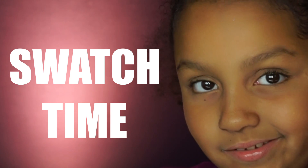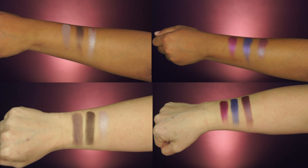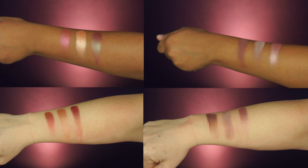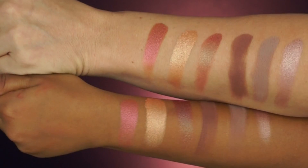Alright guys, here are just a few swatches from the palette. Bella and I had so much fun playing around — and I slightly wanted to kill her too, but that's how it goes as a mom.